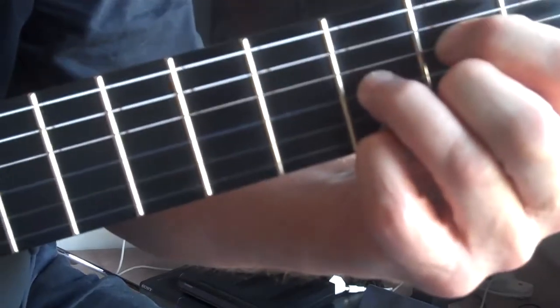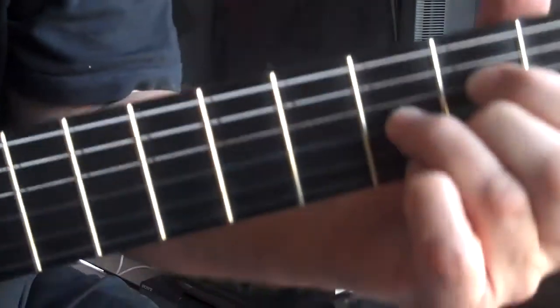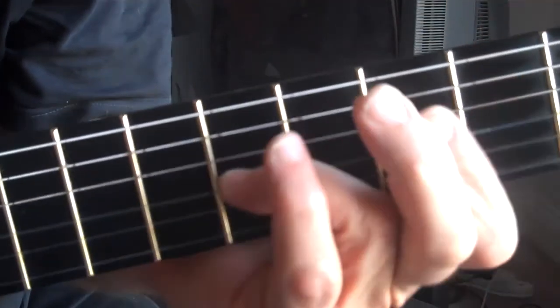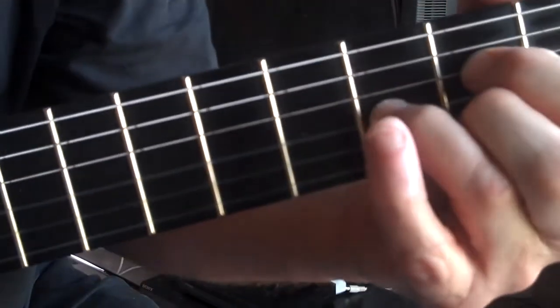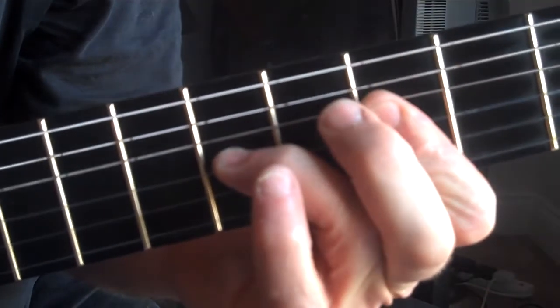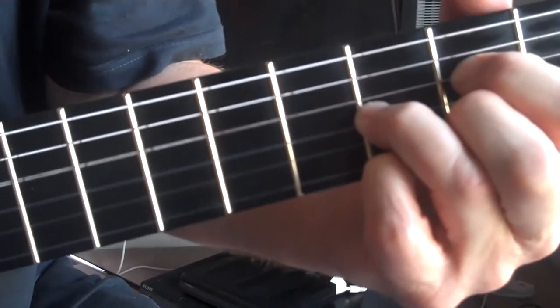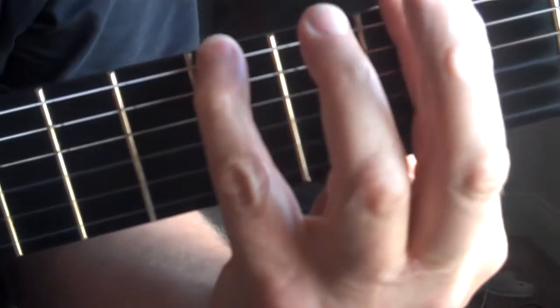Then to finish — 'Till There Was You.' If that's a B-flat, concentrate on these three inside notes, not the top note. Move it up, put a bar across for the C minor — that's B-flat — then C minor. Now put the top note on, and that's how we get the melody.